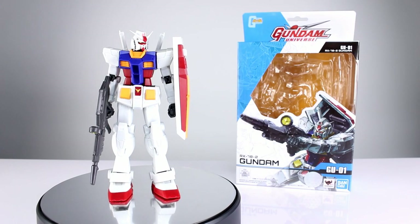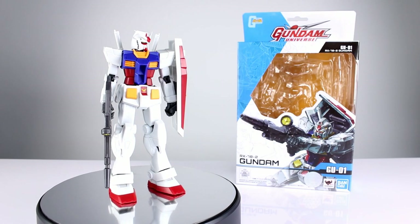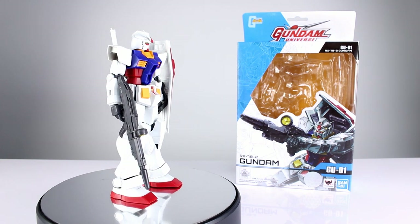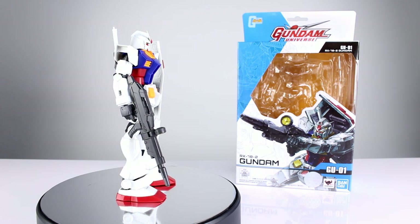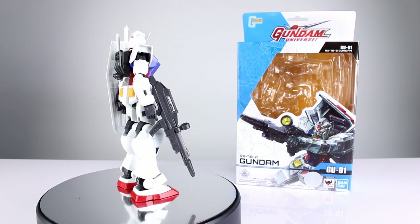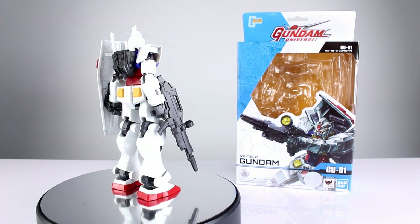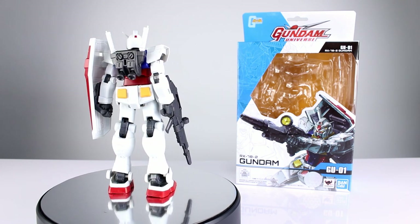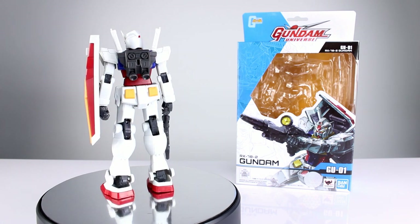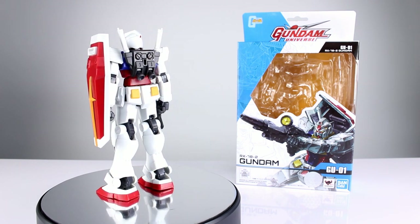Hey, what's up guys, this is Anthony from Anthony's Customs and for this review we are looking at the Gundam Universe RX-78-2 Gundam GU01. This is the Gundam — for those of you who are not familiar with Gundam, it's the quintessential Gundam, it's the one everybody knows. You need to have at least one in your collection if you like Gundam at all — that's my opinion.